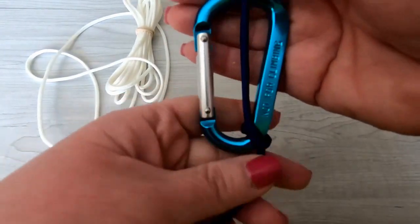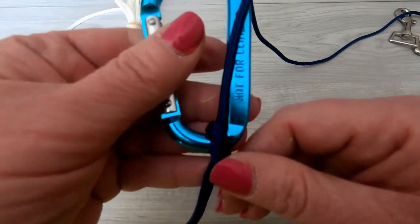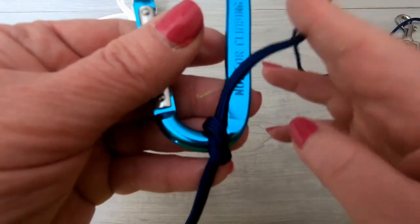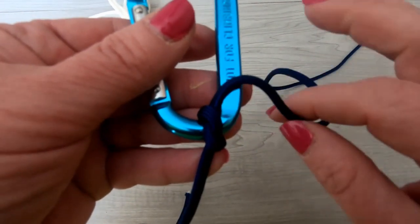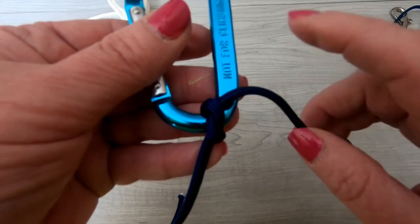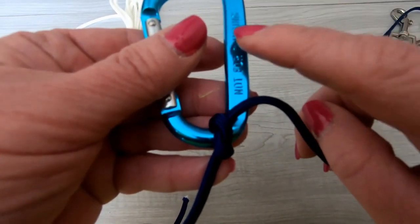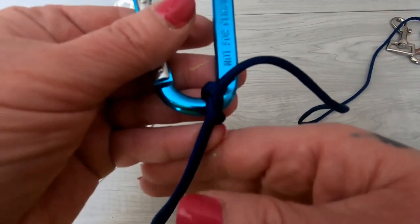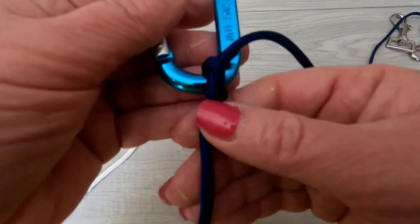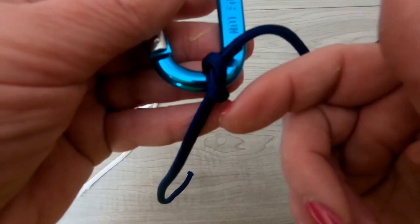Once you have your knot right side up, you also want to make sure that the cord you are going to be weaving with, coming out of the top, is on your side — whether it's your left side or your right side, it's on the side of the hook. So it's on the right side of the hook. And your loose cord that's coming out of the bottom is in the middle of the hook.